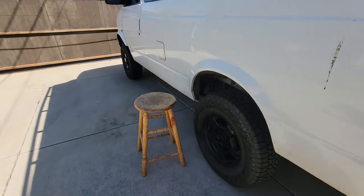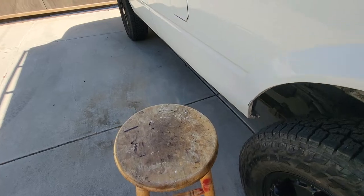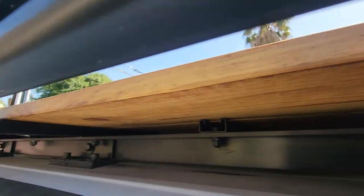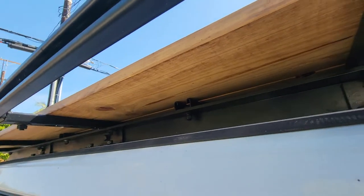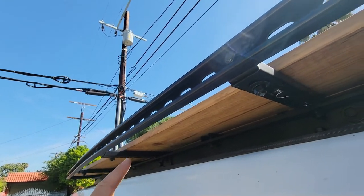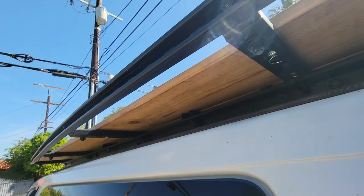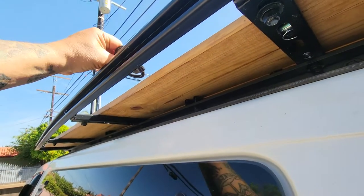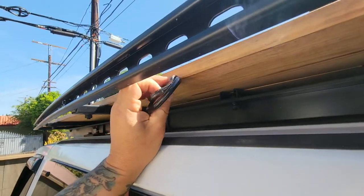Got my super safe, not sketchy at all, widow maker step stool ladder. If you look under here you can see the decking. I am going to cinch in this curve — I like the curve, but we all know it's a little too much — so I'm going to be cutting this piece of unistrut back and this piece back, and cinching that in at some point.